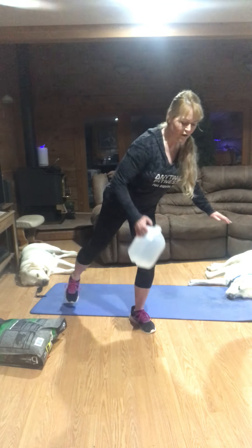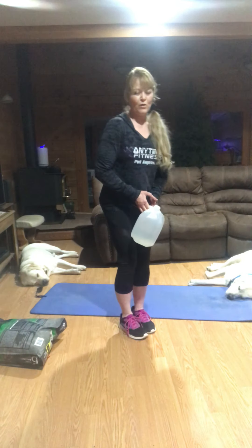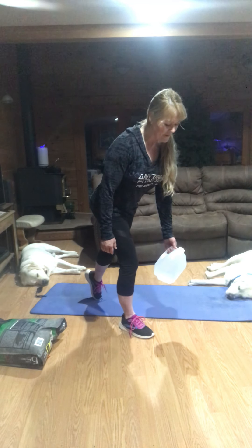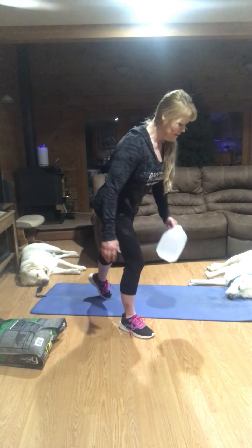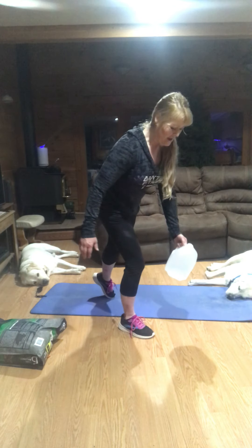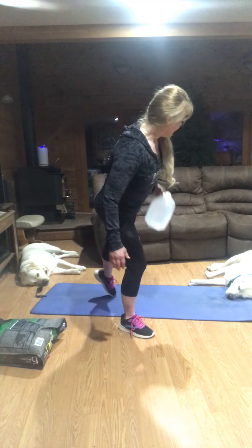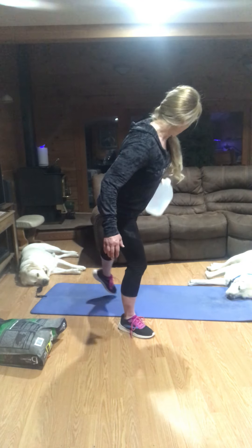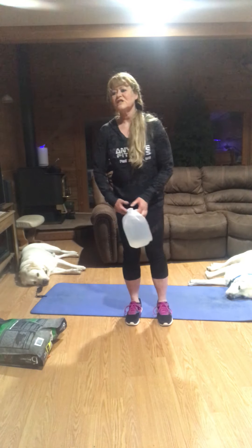Those who've worked with me before know that I really push balance and side movement because everything we do is forward. Other foot — stand on that foot, toe goes back, same thing. Look over your shoulder and row. One side is always better than the other. Just looking for ten of those.